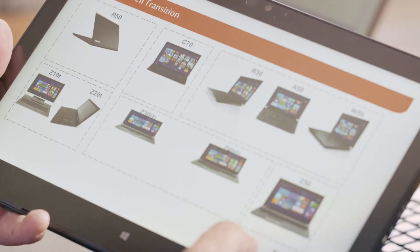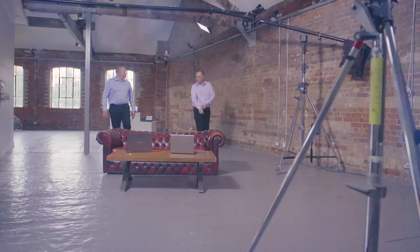This is Bernard and I'm Mark and we're the Toshiba Technical Solutions Consultants, and we're here today to share some tips with you.